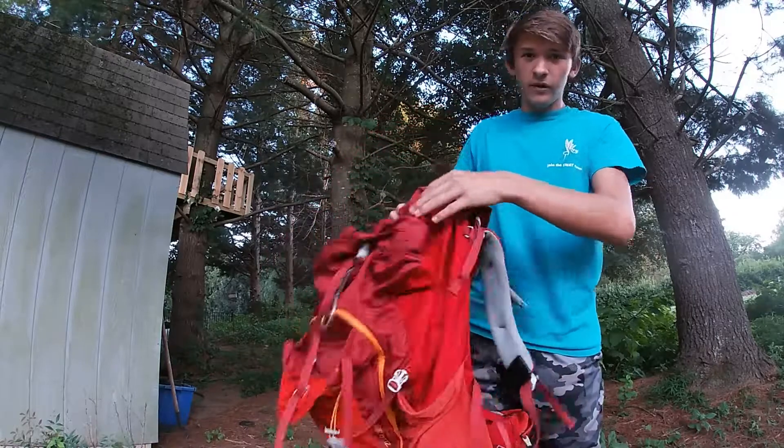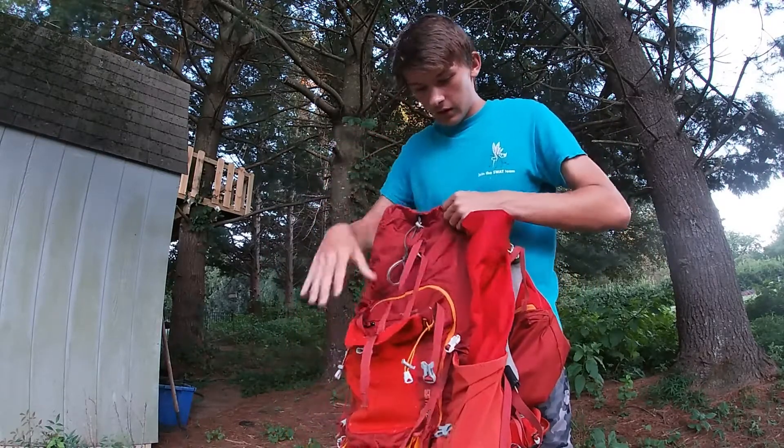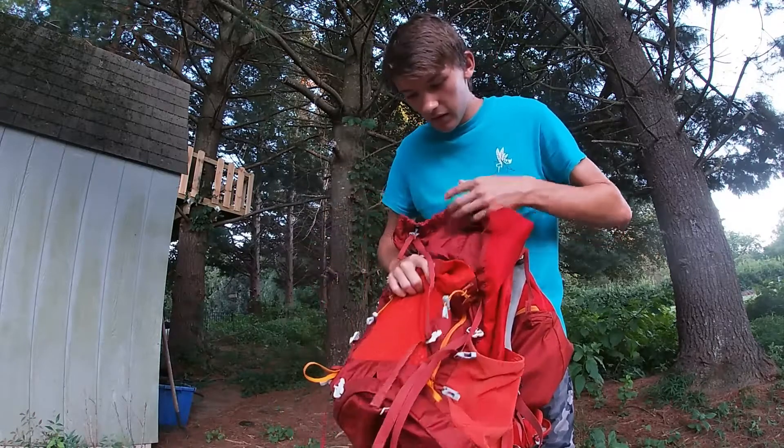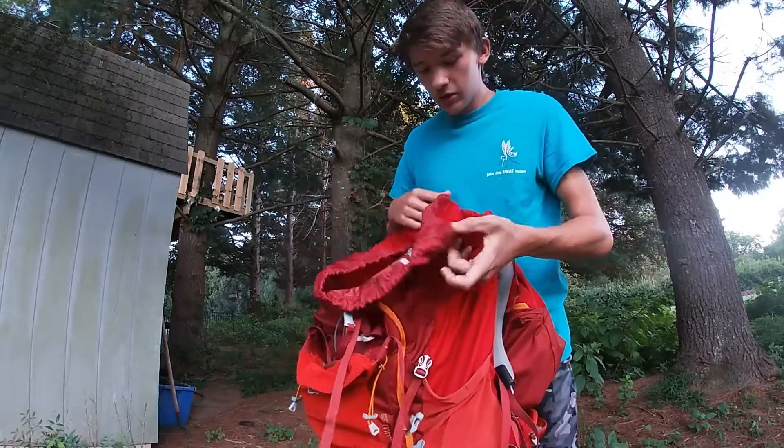Alright, so I really like this backpack. I've had it for maybe two years now. It fits basically everything I need. It's 55 liters. So let's just start.